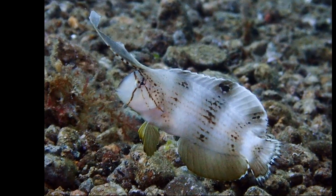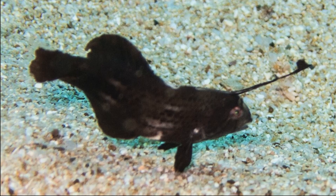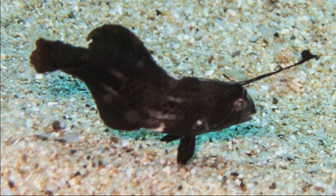The juvenile dorsal fin may feature two large eye spots. Occasionally, juveniles are almost entirely black.